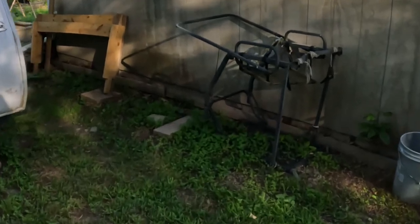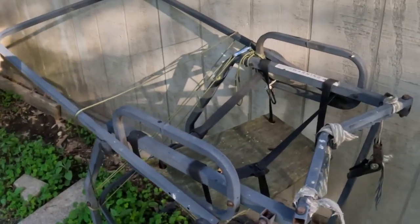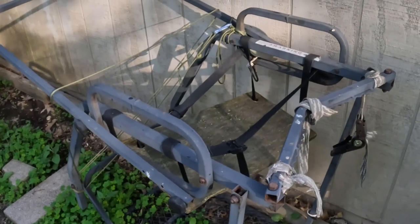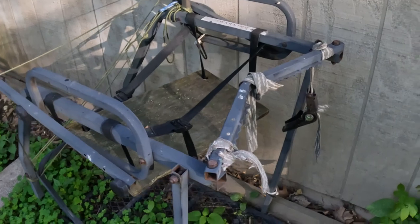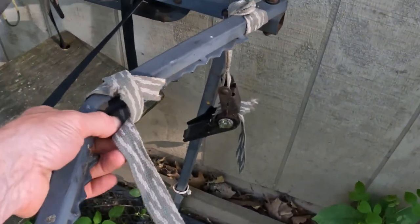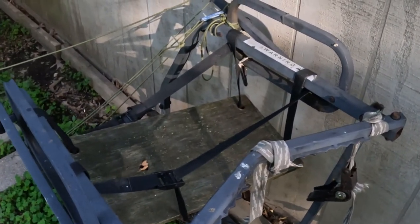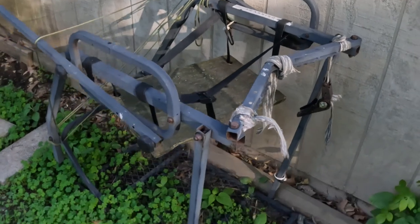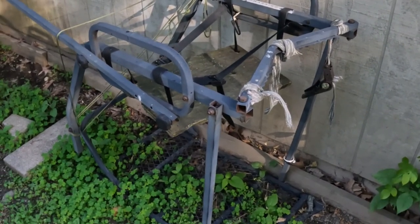Tonight I've got a small project. I've got an old metal ladder stand here that we've used for years. The metal ladder stand itself is really still in pretty good shape, but as you can see, UV light got all the straps - the straps all snapped. The seat is in some pretty bad shape right now, so I'm gonna go ahead and refurbish this stand tonight and get this thing ready for hunting season in the fall.